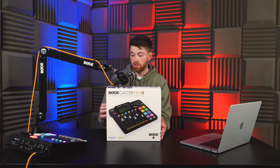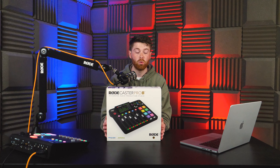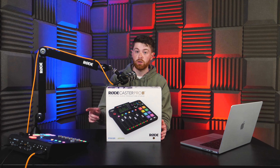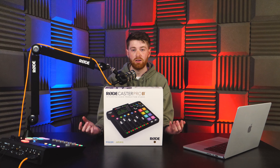In today's video we're going to do an unboxing, check out what you get inside the box, see what's different between this one and the RODECaster Pro 1, and give our first impressions of what we think so far. If you're more interested in finding out whether or not this sequel is more of an Empire Strikes Back or Jurassic Park 3, don't worry because we're going to make a full review in another video. Today is just basically our first impressions.